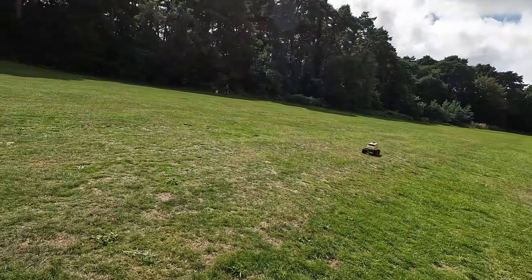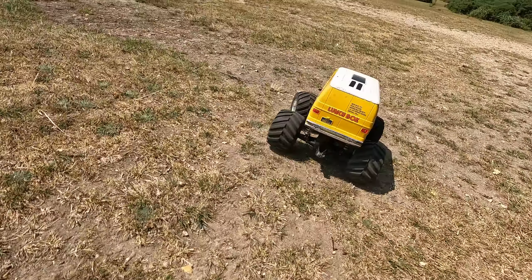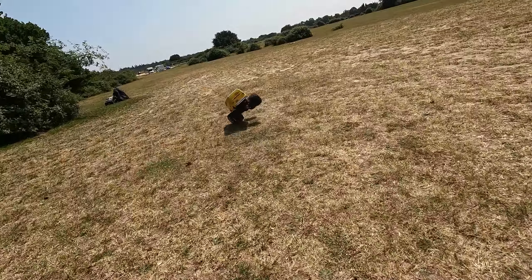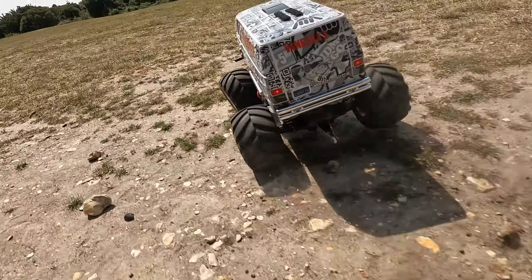Hello everyone, it's Pete here. In this video I'm going to be doing some more speed comparisons between NiMH batteries and LiPo batteries. What if I told you I've done speed comparisons after a set amount of run times and maybe the results will blow your mind.